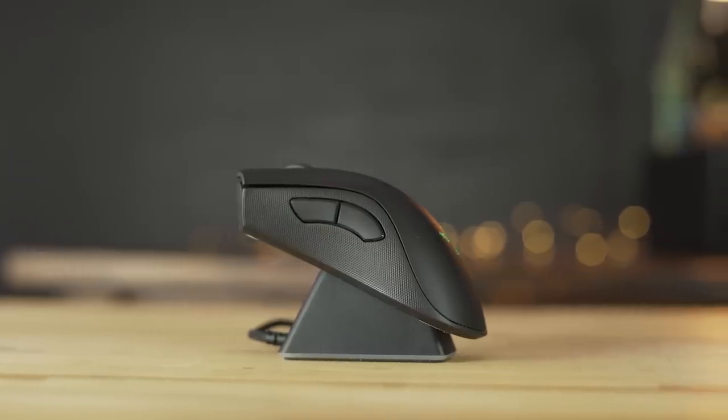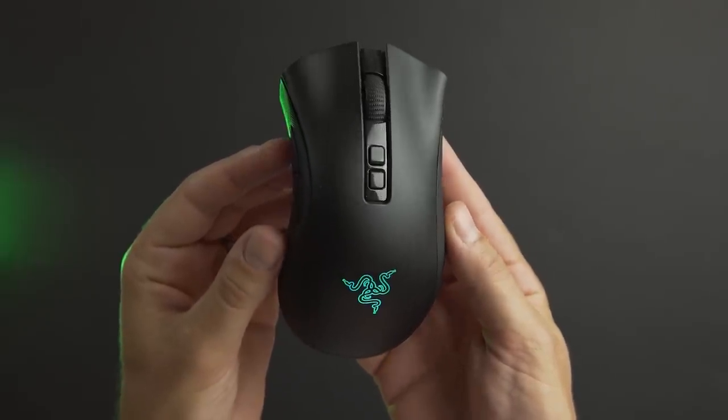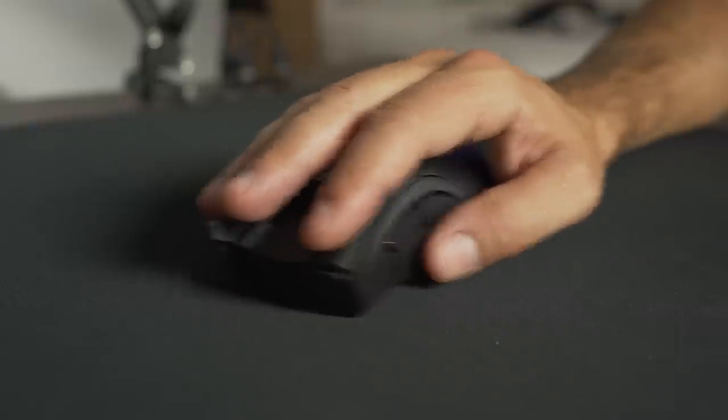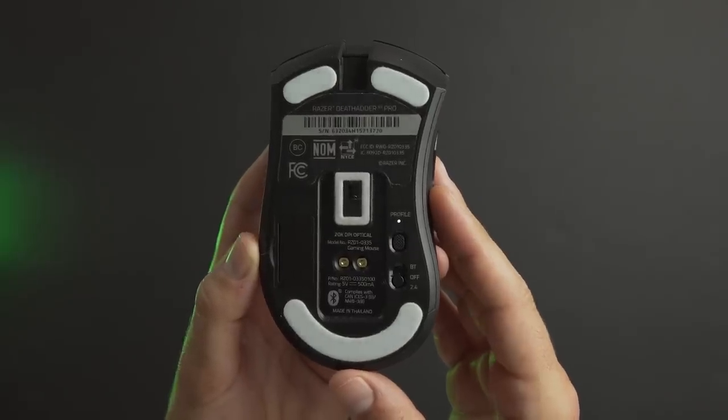Moving on, let's take a look at something I've been really excited about: the DeathAdder V2 Pro. There's a little bit of RGB on the logo on the back, but nothing on the scroll wheel. The sides have a grippy texture, which should be nice for FPS players wanting a good grip. The rest of the mouse is pretty standard for the DeathAdder — the two side buttons, two DPI buttons, scroll wheel, two large mouse buttons, and a profile button underneath.